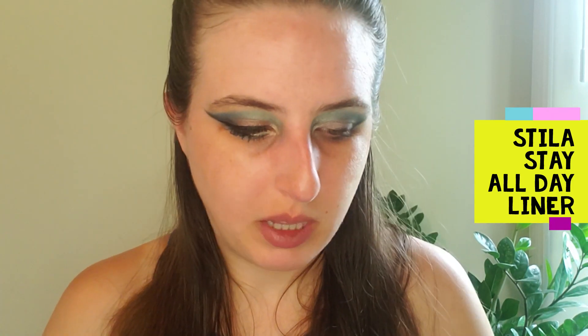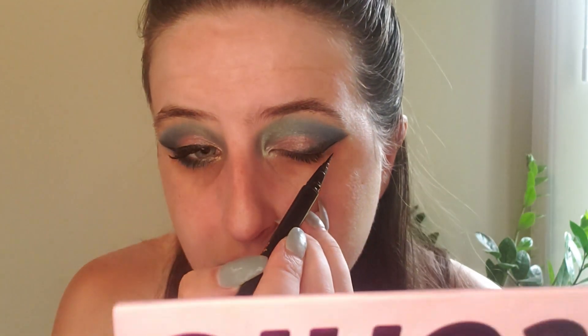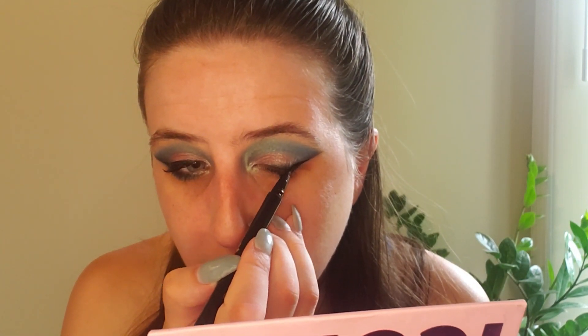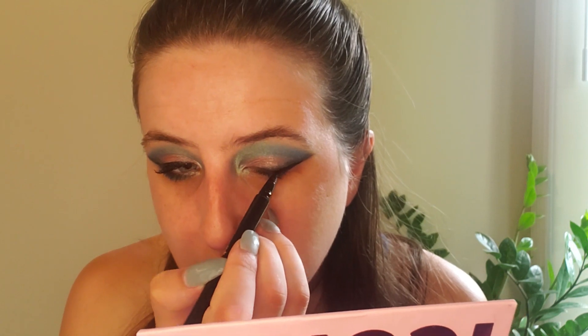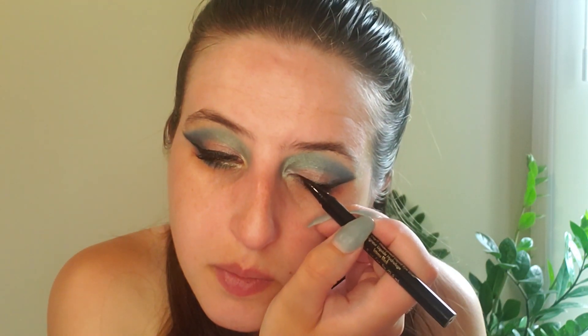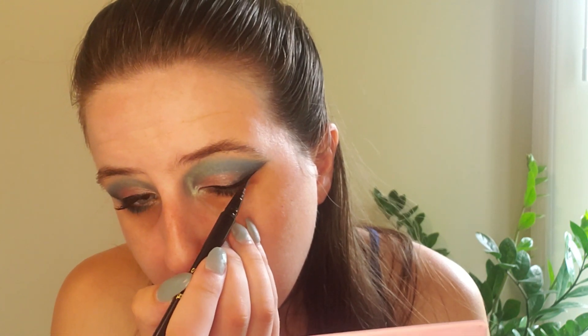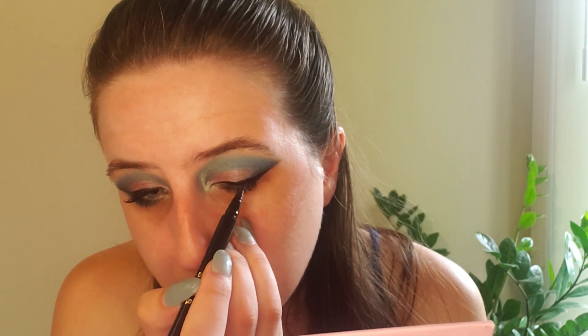Now for eyeliner, I'm going to be using the Stila Stay All Day Waterproof Eyeliner in Black. I am just going to follow this line that we created, and then I'm just going to bring it in. And that is the top of the eye.